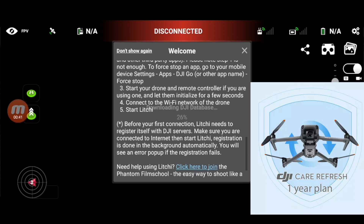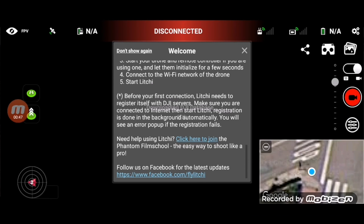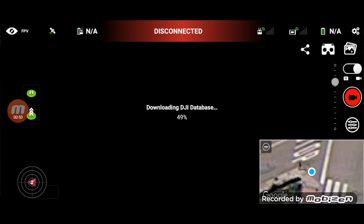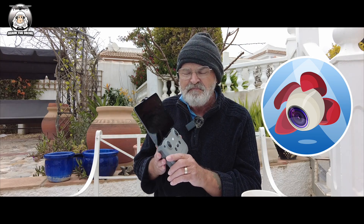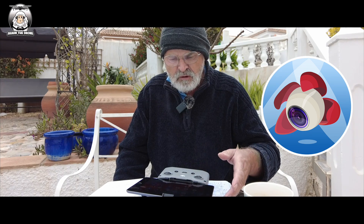What I'm going to do today is show you the Litchi app once it's loaded up on screen. I'll be using my Mavic Air 2. Since I already have an account, once I turn on the drone and controller, it will probably go straight into the DJI Fly app. What you need to do is tap the Litchi app icon and it will switch over.